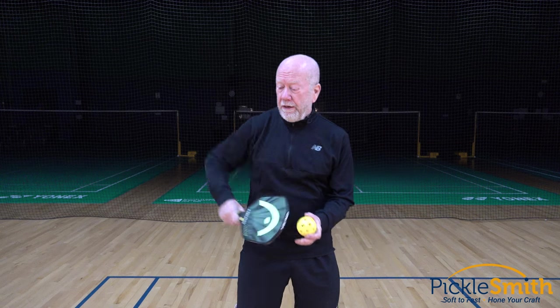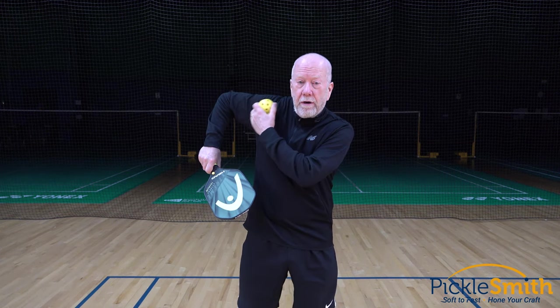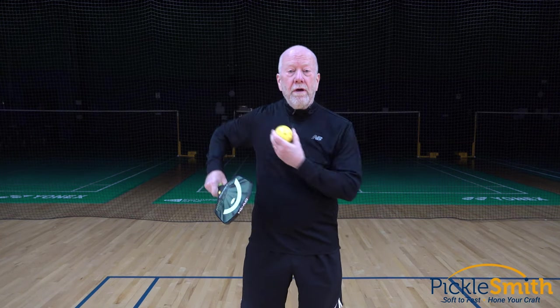Today I'm going to talk about the chicken wing and what they don't tell you. What is a chicken wing? Kind of looks like this. I'm in ready position, I end up here — I've got this crook in my arm. Some people call that a chicken wing. I've never seen a chicken play pickleball, but that's what they call it.